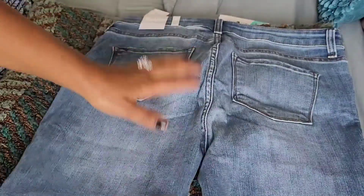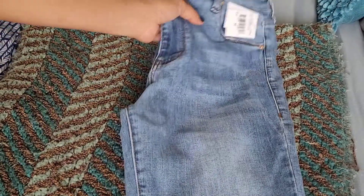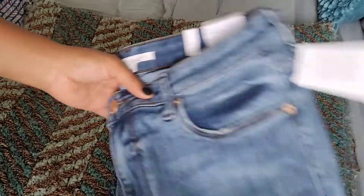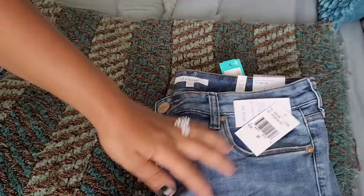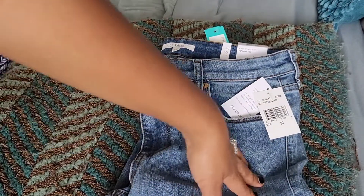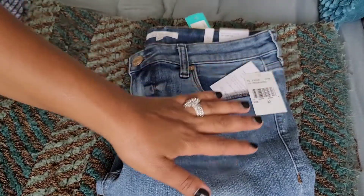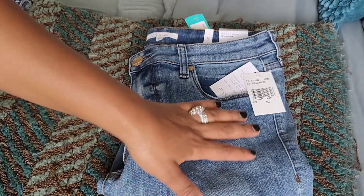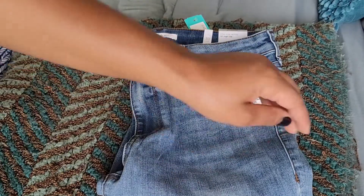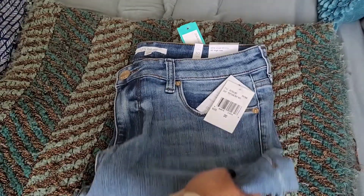I'm so excited to try these on — Stitch Fix jeans always fit me so well. My only hesitation is they're usually more than I want to pay, but they fit so well that I hate to pass on them. You always want to get jeans that fit the best because you know you'll always wear them. When you find a jean that fits perfectly, you buy it no matter what.